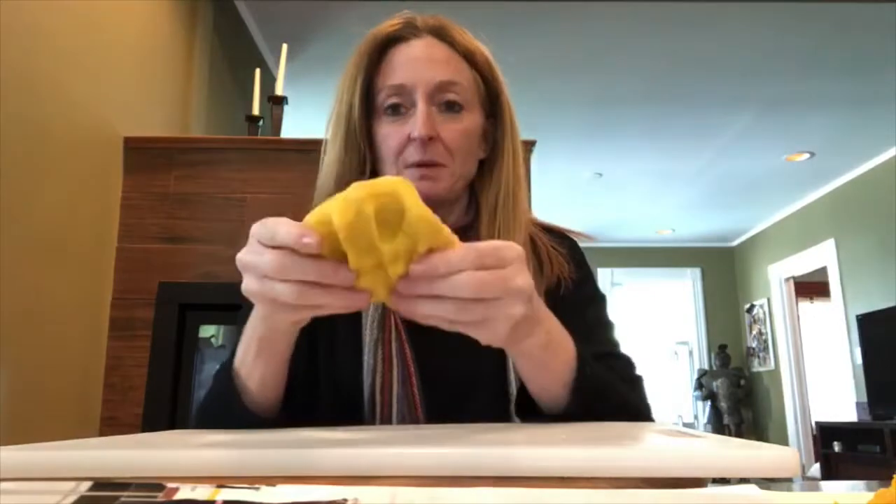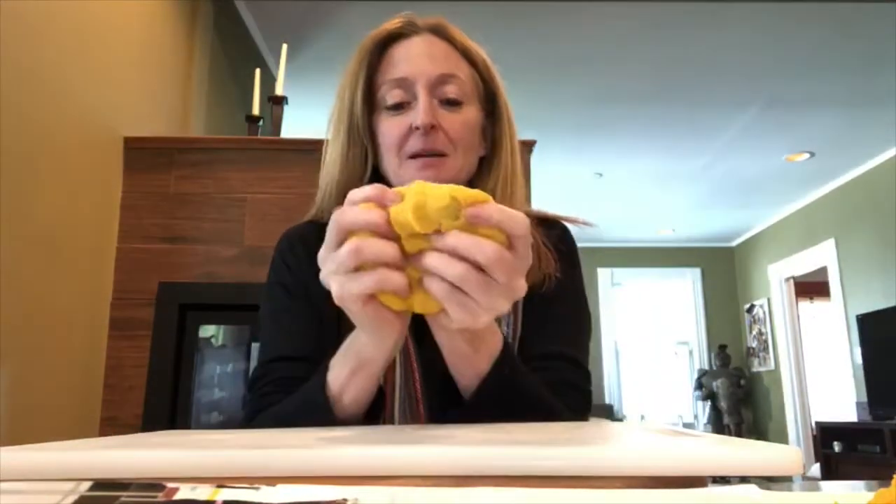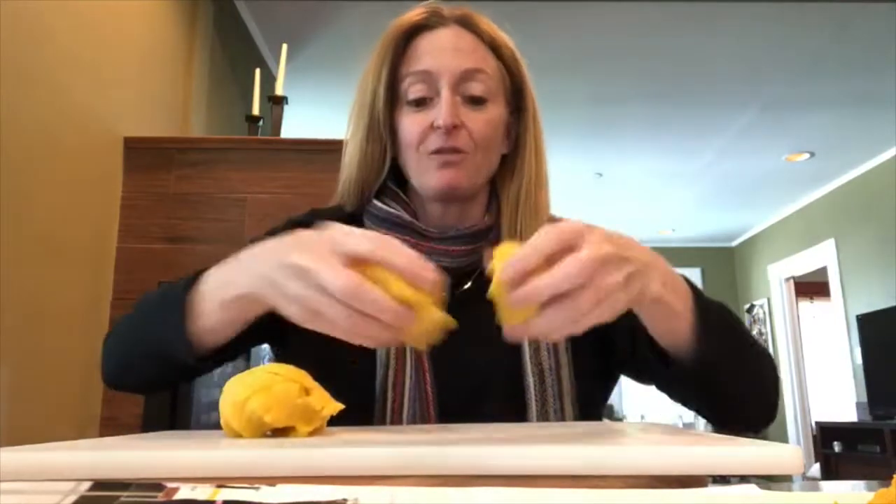You can do this too. Get your mommy and daddy to help you if you don't have any Play-Doh at home and you can make this too. I have one big ball of Play-Doh here and I'm going to start by separating it into four pieces that are about the same size: one, two, three, four.